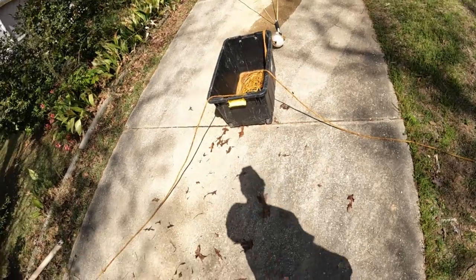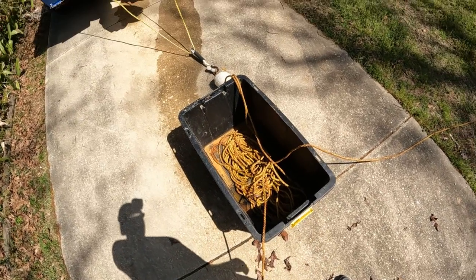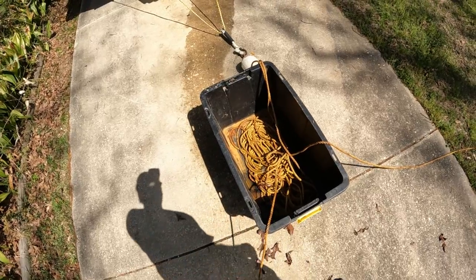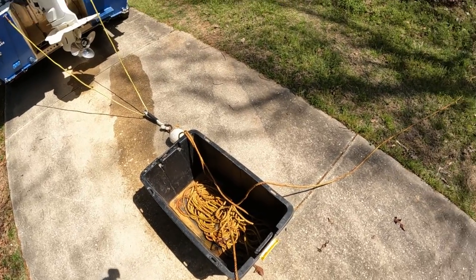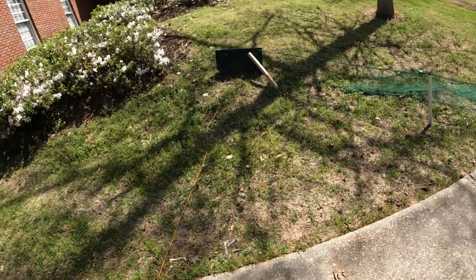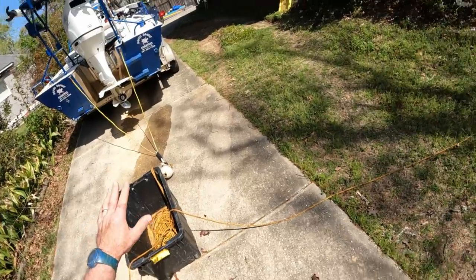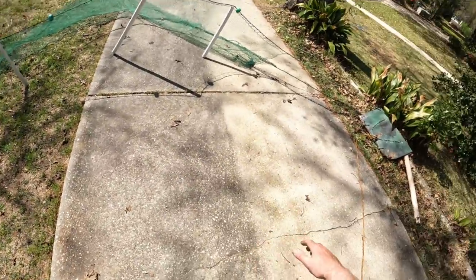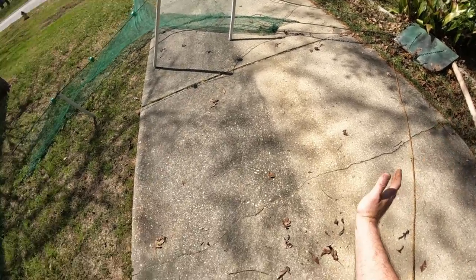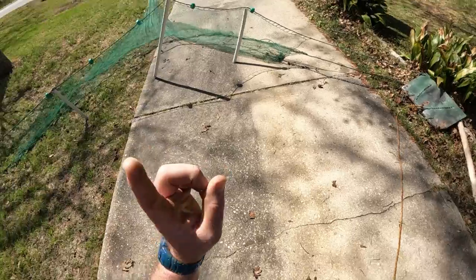I run long lead ropes on my net — I don't remember exactly how long, I've had those ropes for years — but the longer the rope the better off you are, especially if you're pulling in deeper water. If you need to make turns, they need to be slow and gradual. If you turn too fast, the angle of one of those doors won't be right and it'll actually fold in and they'll come together.